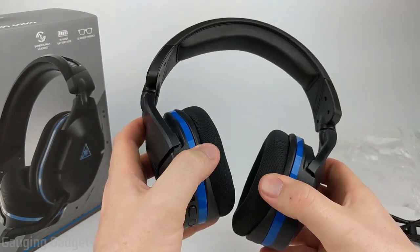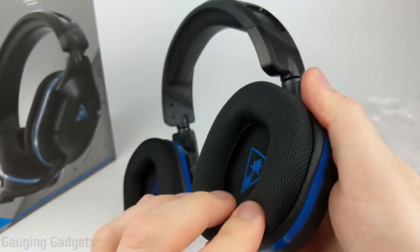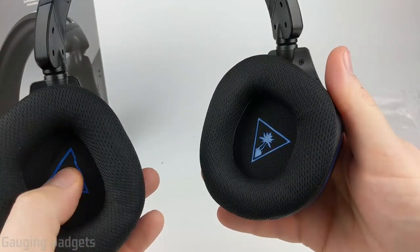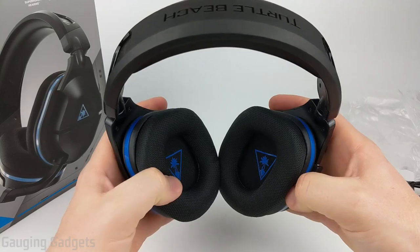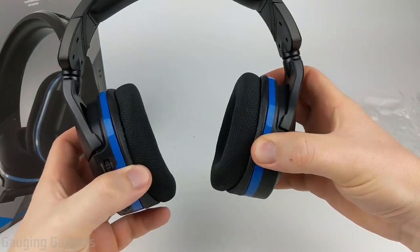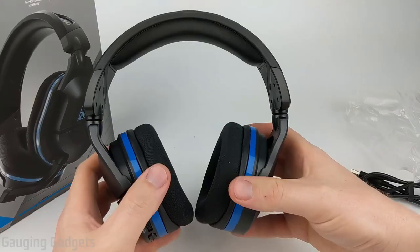These have a similar design to the Stealth 700 Gen 2s. Taking a closer look at the earmuffs, as you can see it's a very soft foam material. It provides a lot of cushion and this hole is big enough to fit all the way around your ear. I love the Turtle Beach logos inside the earmuffs — it just looks really cool. The earmuffs do turn so you can lay it flat down if you're going to fit it in a backpack. They also turn inwards so it can fit around your head or on one ear. The earmuffs are also on a suspension that allows them to tilt up and down, which can be really good for allowing it to fit on your head without any discomfort or pressure applied in one area.